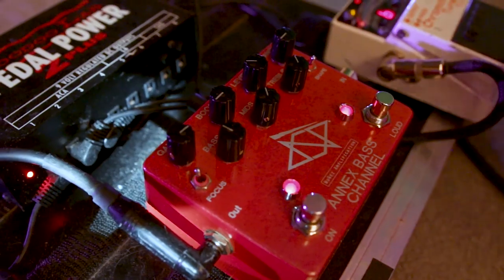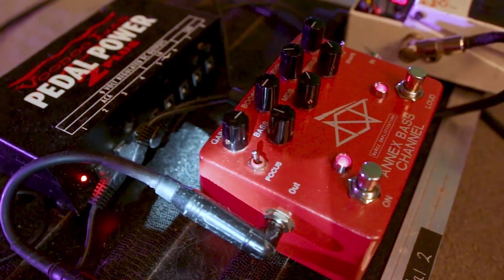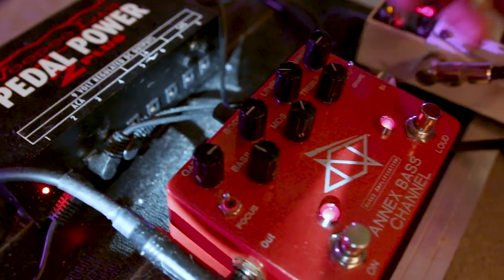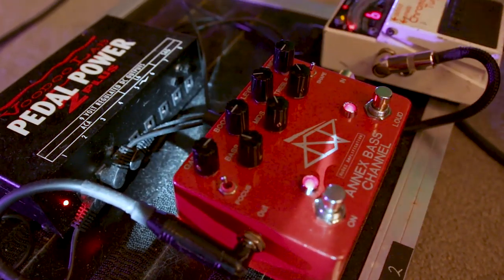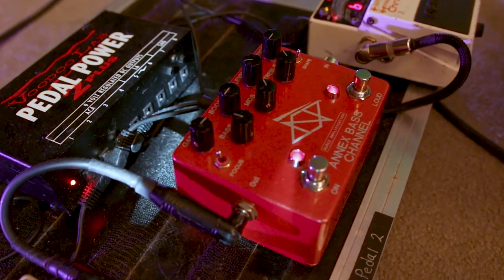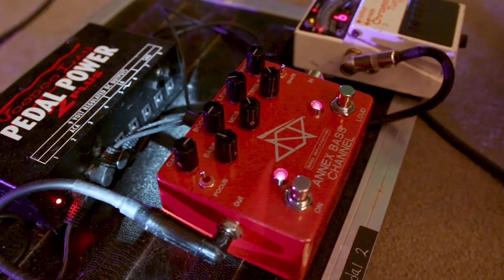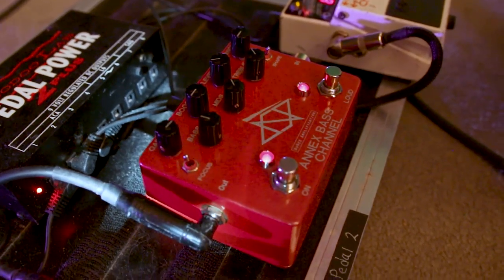Level works like most pedals. Range is kind of our thing — the amps have their own version of it. It's like an aggressive presence where, if someone has new strings, you can turn this up to noon or further and actually get maybe one to three extra shows' worth of a new-string sound. So it's like a presence with bite — a punchy presence, if you will.